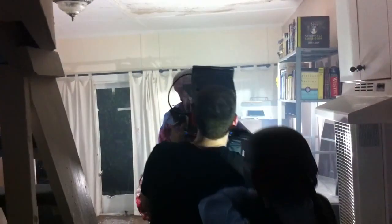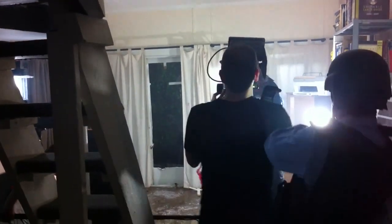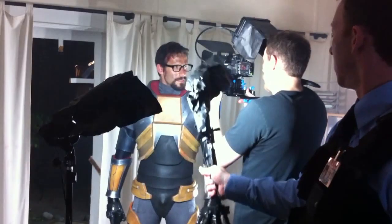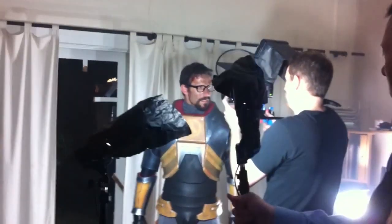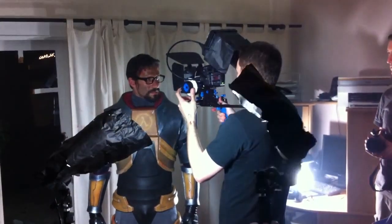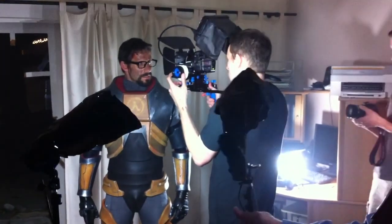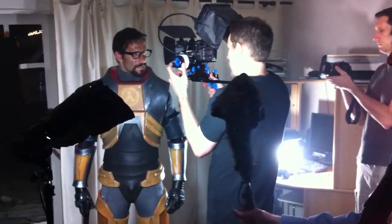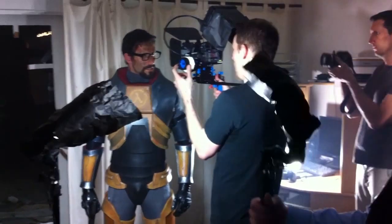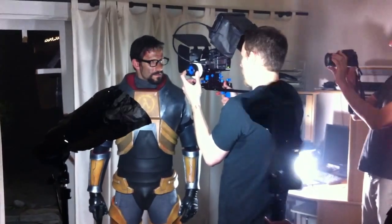We got the headpiece from a special effects guy — pretty legendary guy, Steve Wang. He made it as a Halloween mask for his son, so that was an awesome thing to stumble upon. The Freeman suit we made ourselves — I'll probably post another video detailing how it was made, but it's basically made of foam and then painted to look like metal. It was quite a laborious task. He's swinging a light right there to mimic a lantern that was swinging in one of the shots.